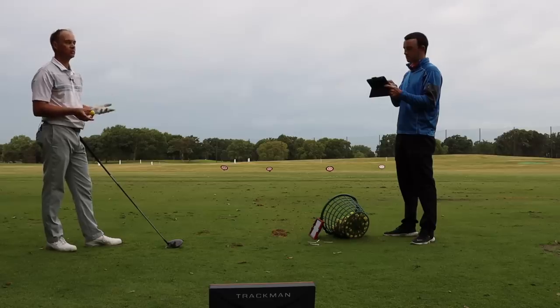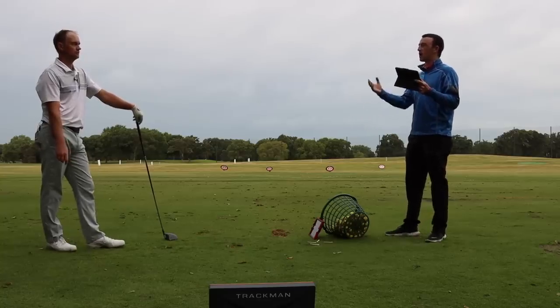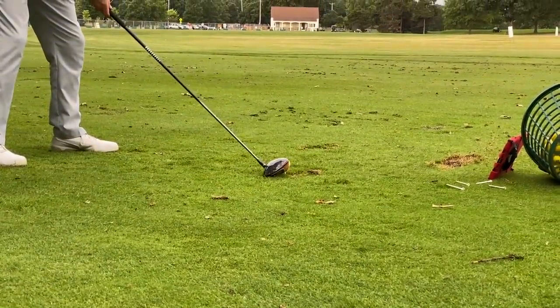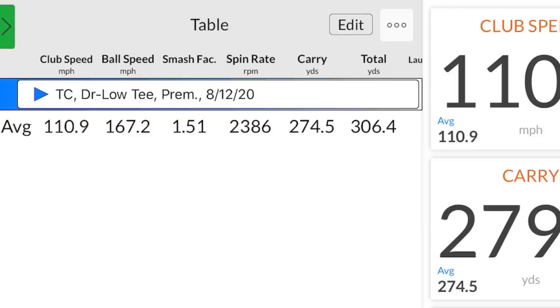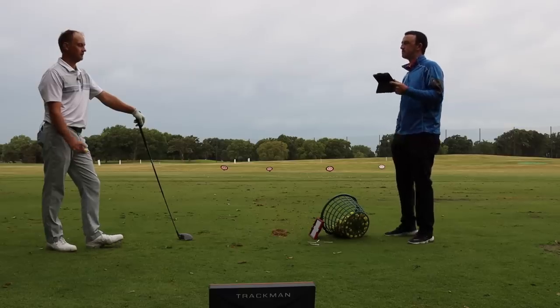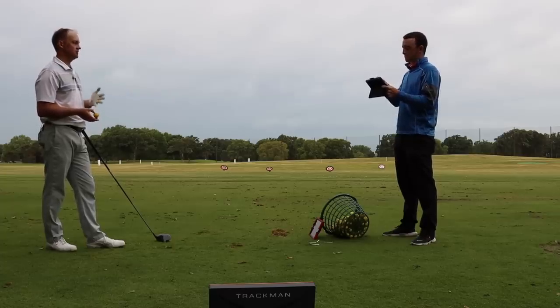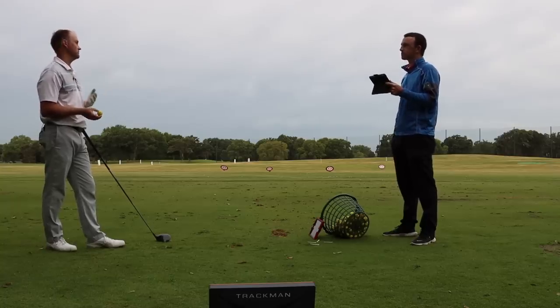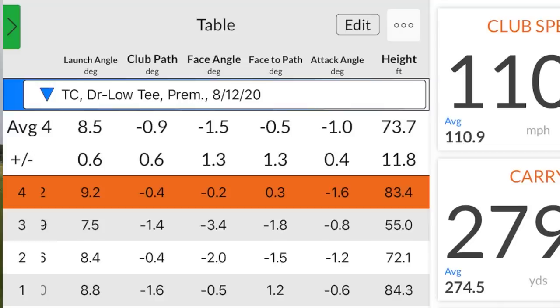My launch angle was also very low — all four shots I hit there, my launch angle was under 10 degrees. The average launch angle was eight and a half and the attack angle was minus one on average. Those aren't the driver numbers I'm used to. It's almost tough to hit up on the driver when it's teed that low because you'd come in contact with the earth. This forces you to hit a little bit down on it, more like an iron, resulting in that lower ball flight. It would be a good shot hitting into the wind or trying to chase something very low, but for me it just wasn't comfortable. My carry distance was probably significantly lower than normal — your height average was 73, which is pretty low. You like to be 100, maybe a little over 100 usually.